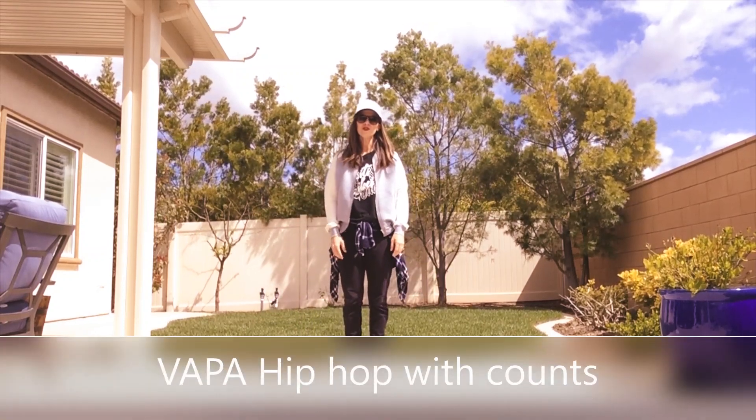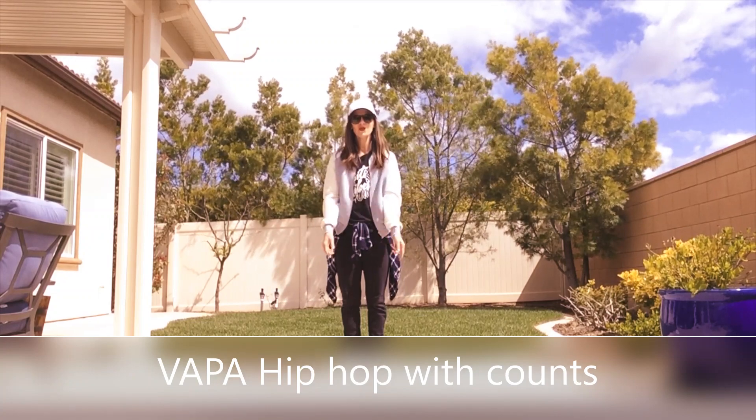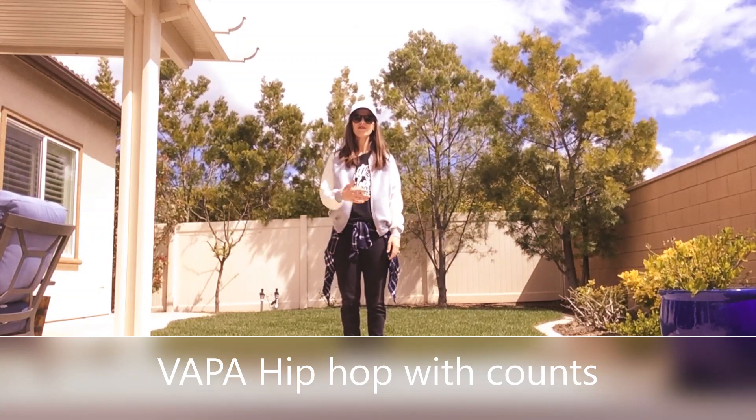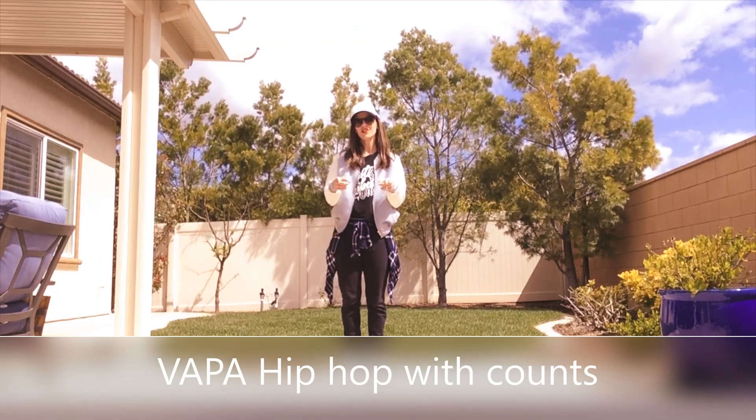Hi 4th graders! For those of you who don't know me, my name is Mrs. Hermanson, and for those of you who do know me, you call me Mrs. Hershey. On behalf of all the dance teachers, I'm going to go over the choreography you'll learn this week.